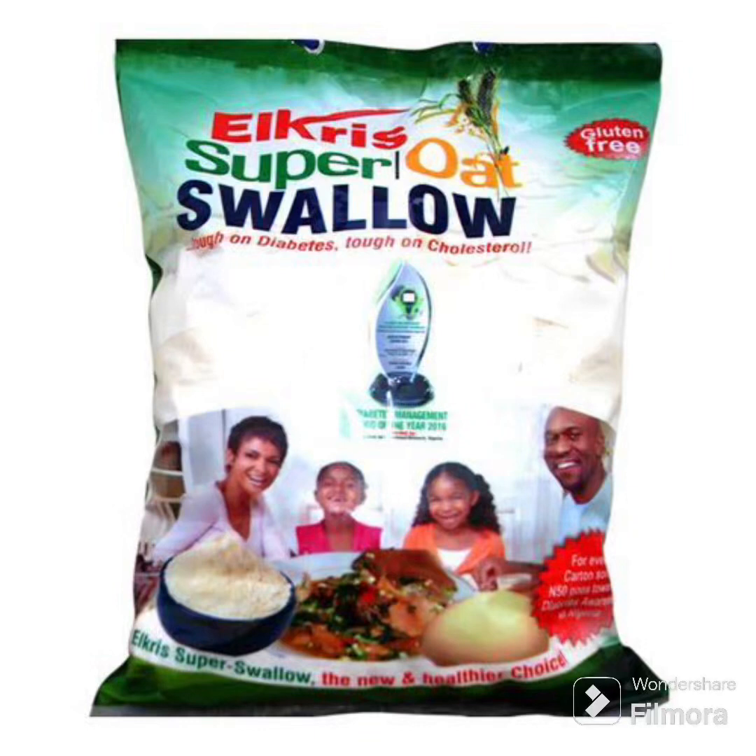Hi everyone, welcome back to the channel — long time no post. In today's video I'll be doing a review about AL Chris Super Oat Swallow. We all know oat swallow is one of the best swallows for someone suffering from high sugar or diabetes and high cholesterol, so I'll be talking about this popular oat swallow which I just tried.